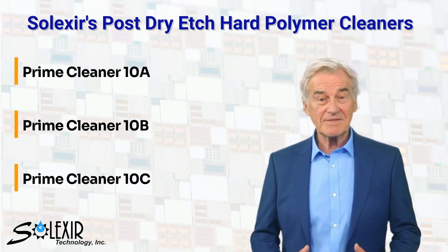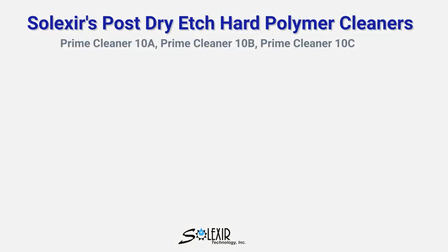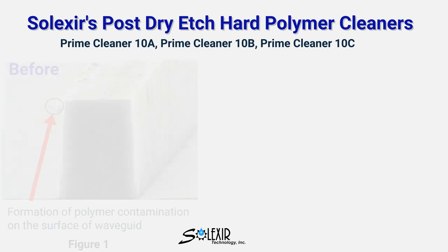However, Prime Cleaner 10B and 10C demonstrate more selectivity towards metal lines. All three variants — Prime Cleaner 10A, 10B, and 10C — can effectively remove hard polymer residues left after a dry etch.